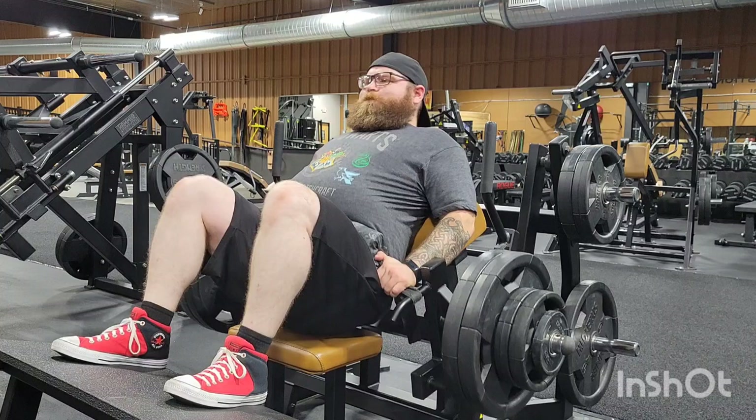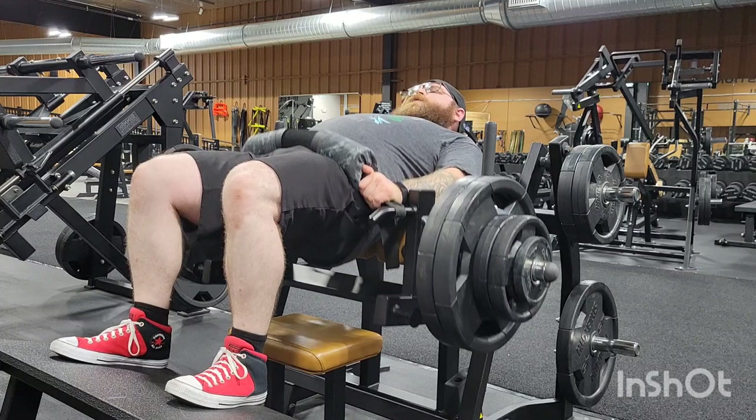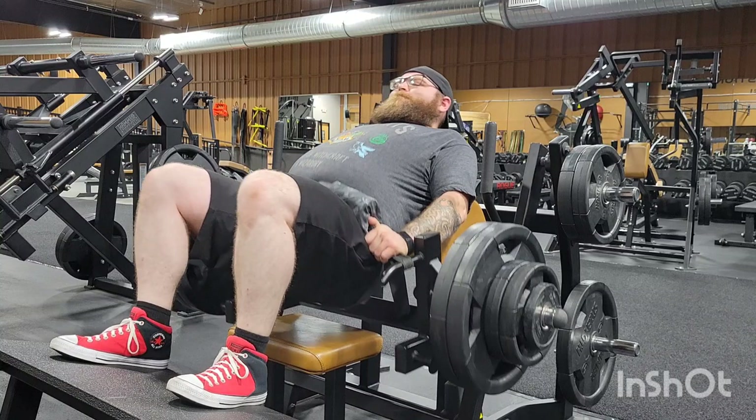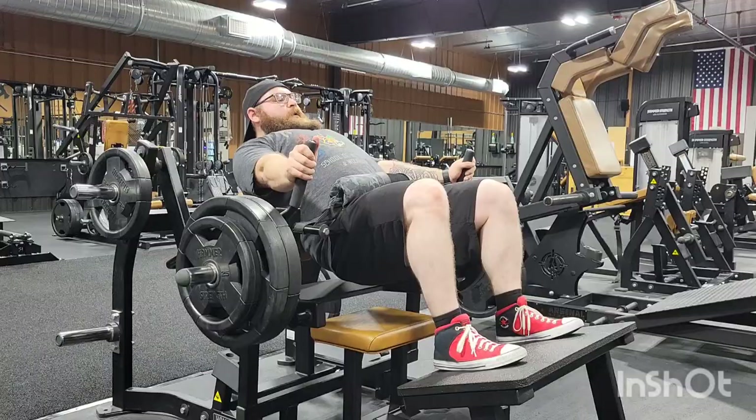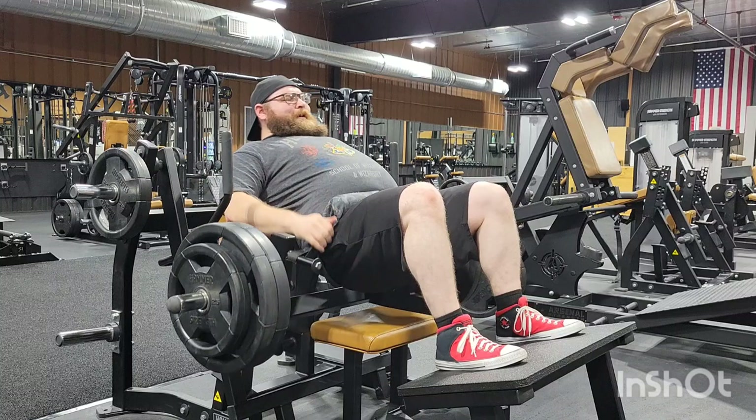And the hip thrusts get the glutes and hip extenders nice and warm. Yes, that is a Hogwarts shirt. I like wearing fun shirts to the gym — kind of makes things a little bit more fun. Go ahead and comment down below which house you're in if you're a Harry Potter fan.